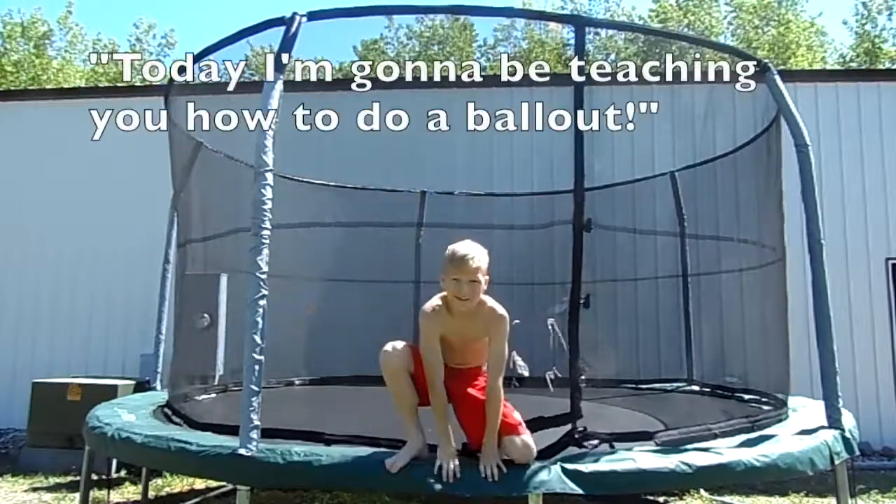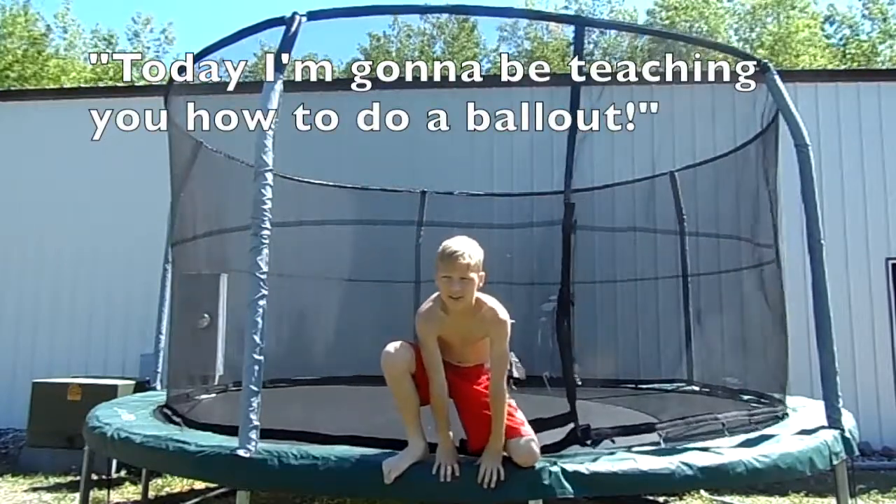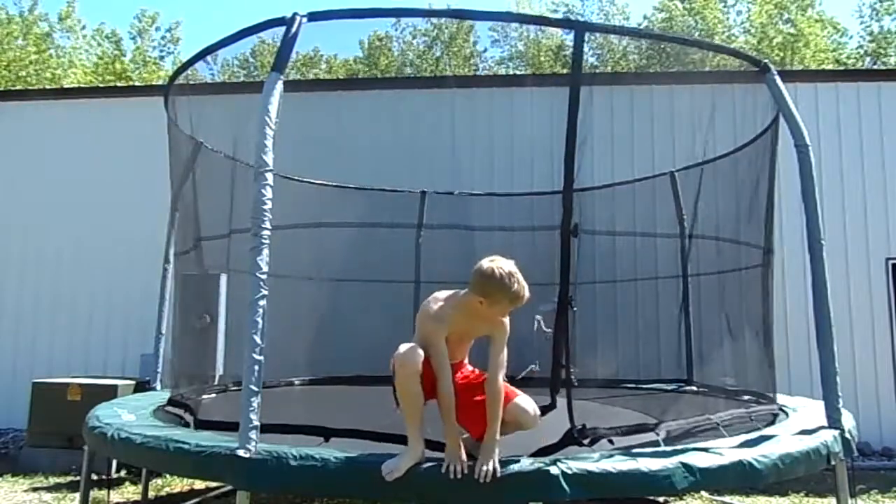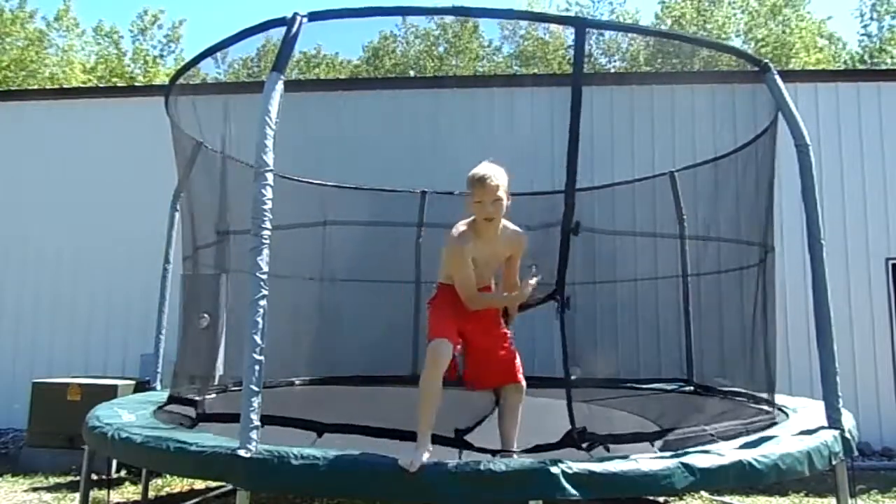Okay guys, so today what we're going to be doing is I'm going to be teaching you guys how to do a ball on a trampoline. So first thing, you need your trampoline.